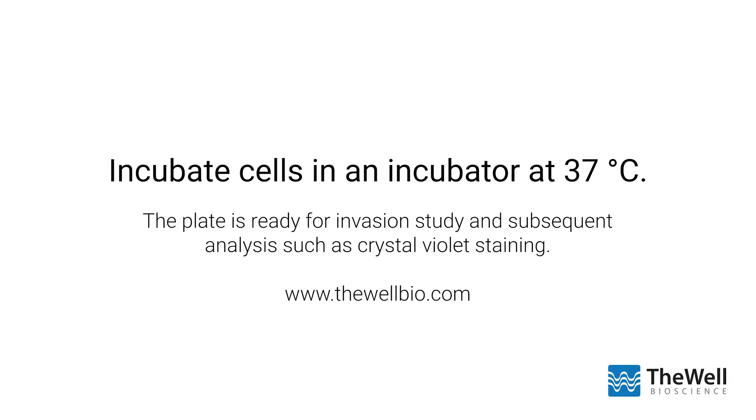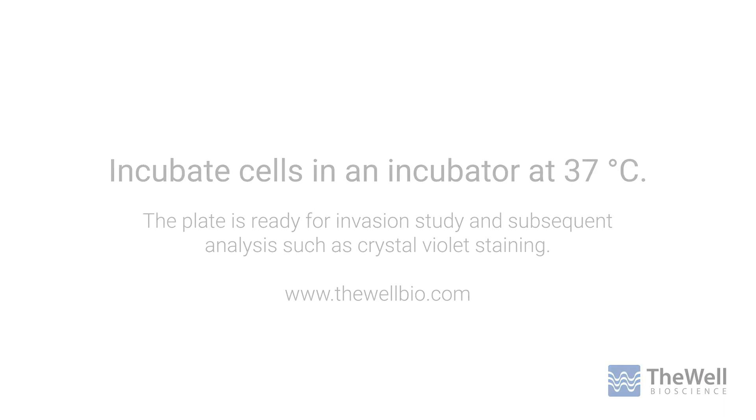Lastly, incubate the plate in an incubator at 37 degrees Celsius. The plate is ready for invasion study and subsequent analysis, such as crystal violet staining. Learn more about Vitrogel Hydrogels and other products for 3D cell culture applications at thewellbio.com.